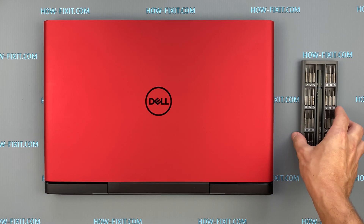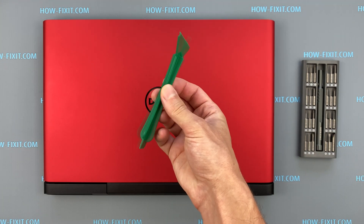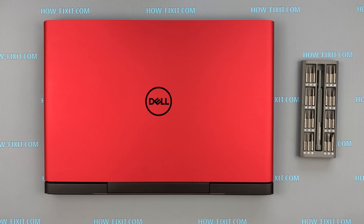To disassemble the Dell G5, you will need the following tools: a Philips One screwdriver and a plastic tool. In the description, I left a link where to buy all necessary tools.